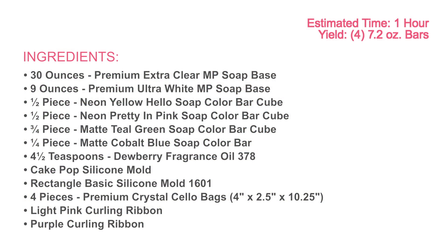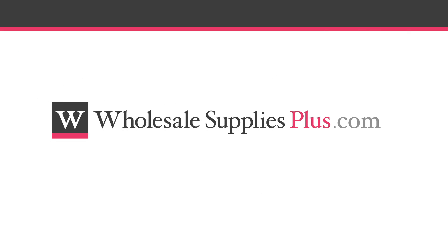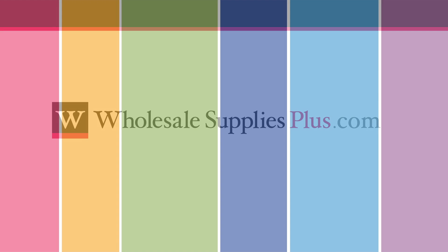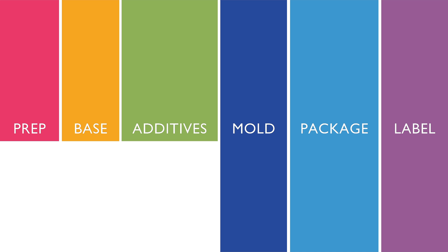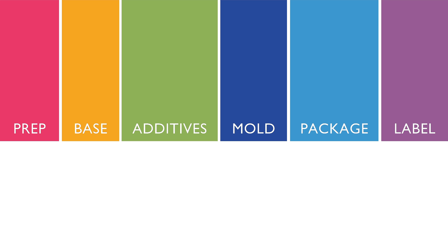You may want to pause the video here and print the written recipe and ingredient list from the website WholesaleSuppliesPlus.com. Creating this product takes six simple steps: prep, base, additives, mold, package, and label.